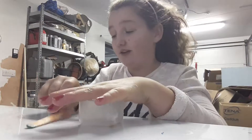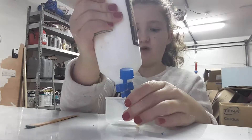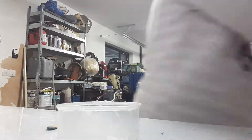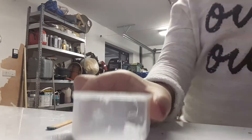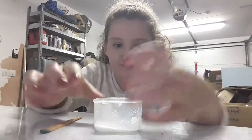First, take your container — the reason I'm using a clear one is just for the video, you don't need a clear one. Fill the base of the container with your glue. You can add a bit more if you want more slime. I'm filling the bottom of this square container — I'll say around 15 millilitres, or maybe a five and a half millilitre container. Just fill the bottom of your container, making sure it's a smallish container if you want the amount I have.